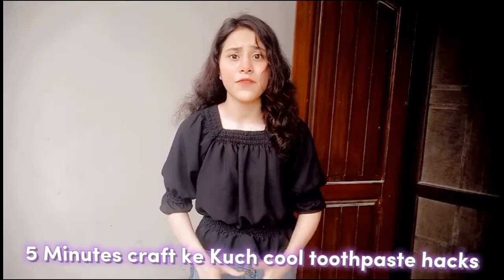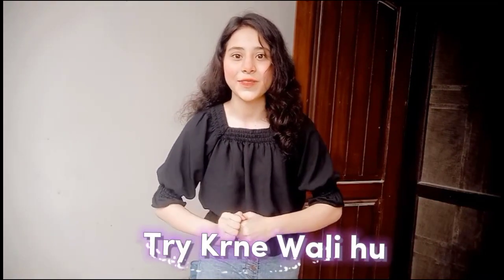Hey dear viewers, so today I am going to try something from Firemeet Cups. I have never tried from Firemeet Cups, so I don't know how my first experience will be. So let's see.